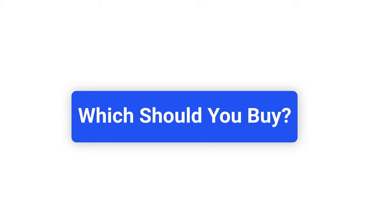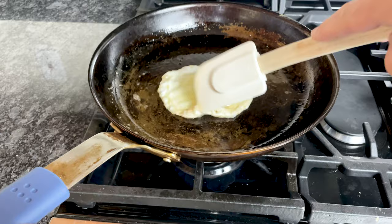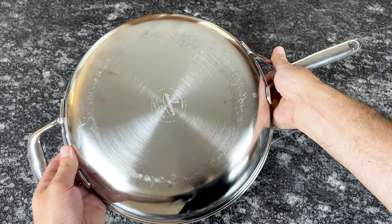Now that you know the key differences between carbon steel and stainless steel pans, which should you buy? The truth is, it's not an either-or situation — these two types of cookware complement each other. With stainless steel, you can cook any ingredient, including tomato sauces and dishes with a lot of acidic ingredients. With carbon steel, you get a slicker surface which lends itself to stir fries, sauteing, and more delicate foods like eggs. Both are excellent for roasting, searing, browning, braising, boiling, and even baking. If you're only planning to buy one piece of cookware and need it for all types of meals, go with stainless steel — it requires less maintenance and you can cook anything in it. However, if you're planning on buying a few pieces or investing in a complete set, I highly recommend buying a stainless steel set and complementing it with one carbon steel pan.